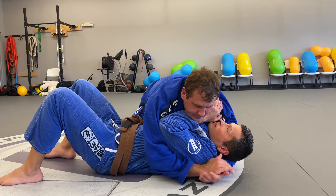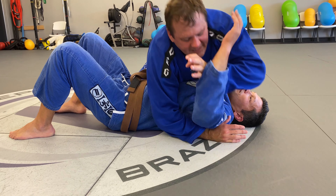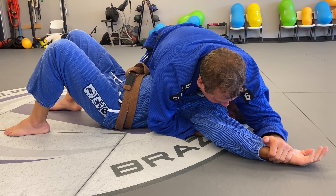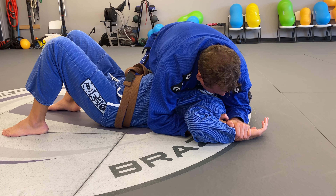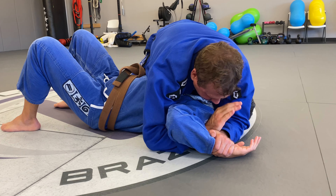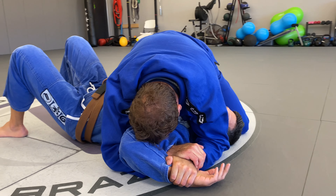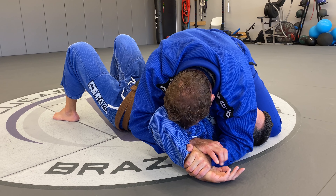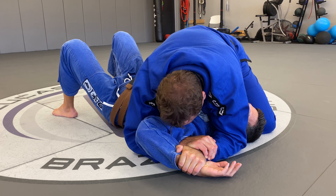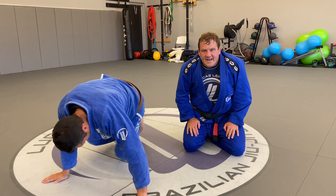So from side control — guy's framing my head — I come inside and start pinning his wrist to the mat. Once I pin the wrist and make my grip, I pull my elbow to his ear. I go underneath the bicep, over the top of my own wrist. My head stays right near his elbow against his arm. Now I'm going to lift the handle of the paintbrush, keeping the hand pushed down to the mat, and drag it down and inward at the same time. And that is the paintbrush from the side control position.